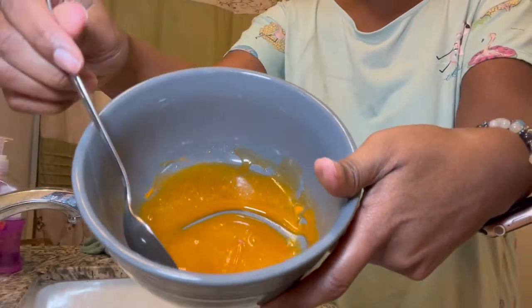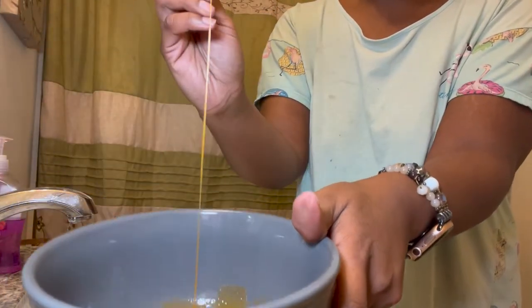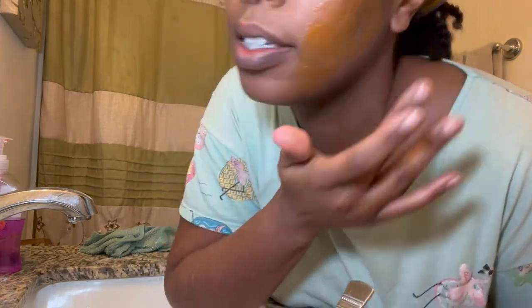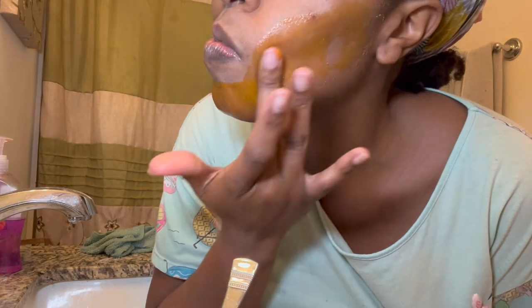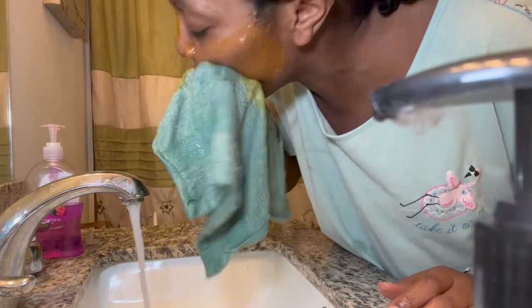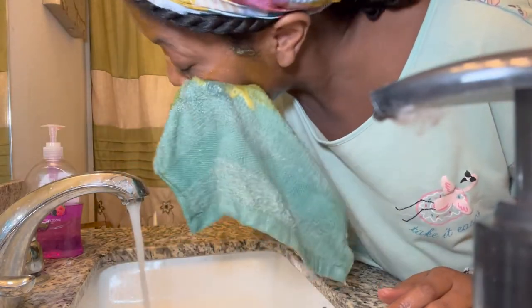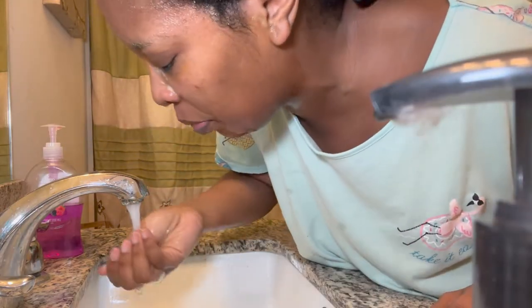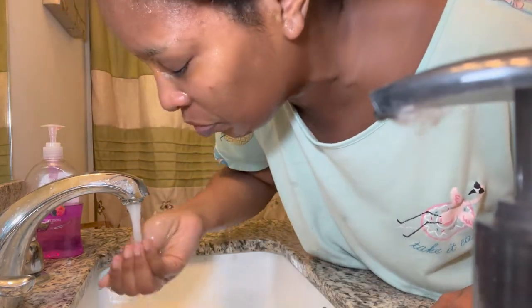This is what the paste looks like and I'm applying it to my skin. The consistency was a little runnier than I anticipated — I changed it throughout the month. The turmeric I'm using almost acts as an exfoliator. Now I'm rinsing my face off, trying to use the same towel since turmeric does stain a little bit.